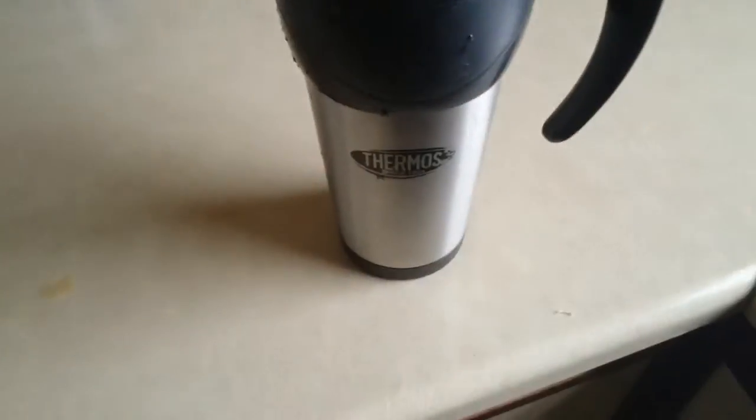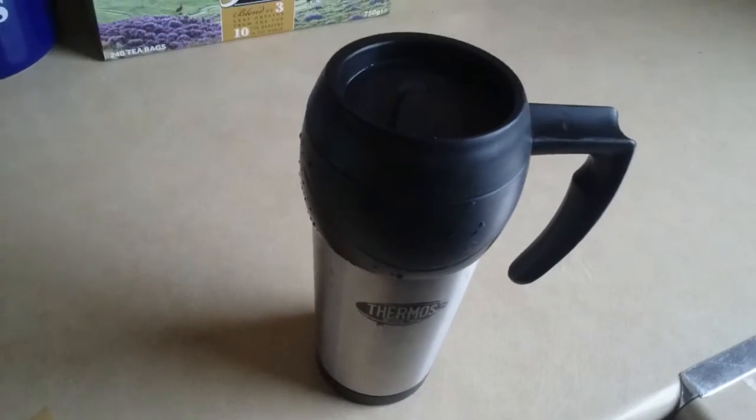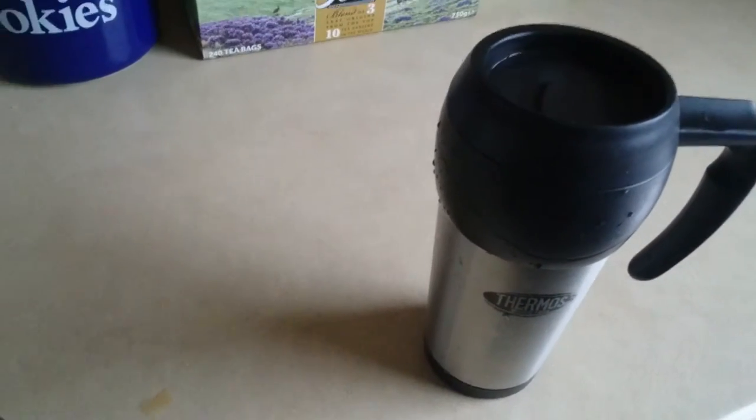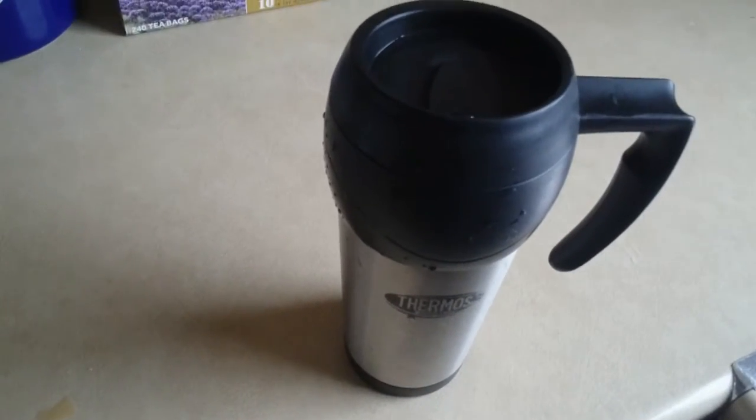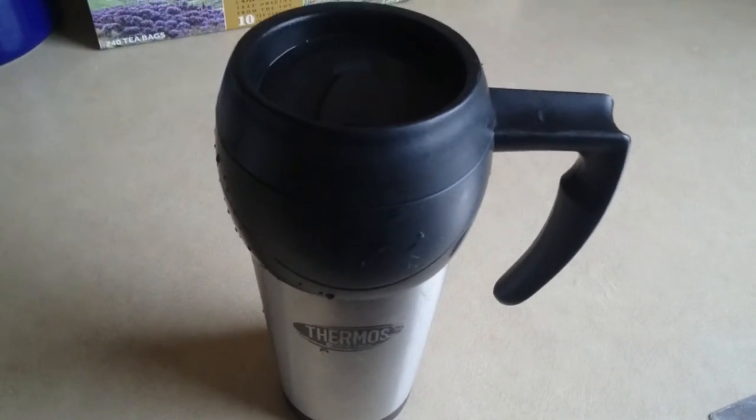It's made by Thermos — keeps your tea or coffee warm a lot longer. Not much else to say really. You can get them in the shops from about five pounds onwards. Thanks for watching, thumbs up if you like it, and watch my other videos. Bye bye!